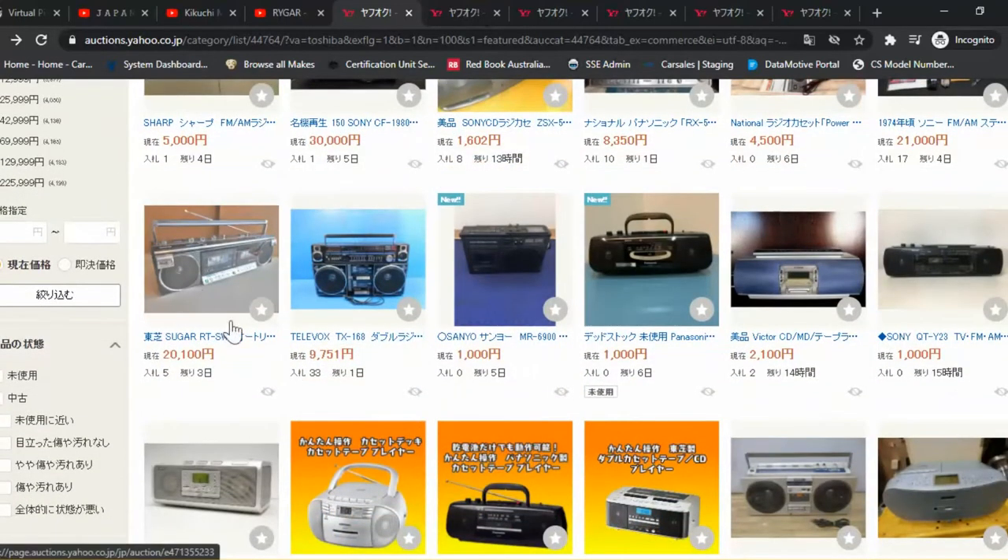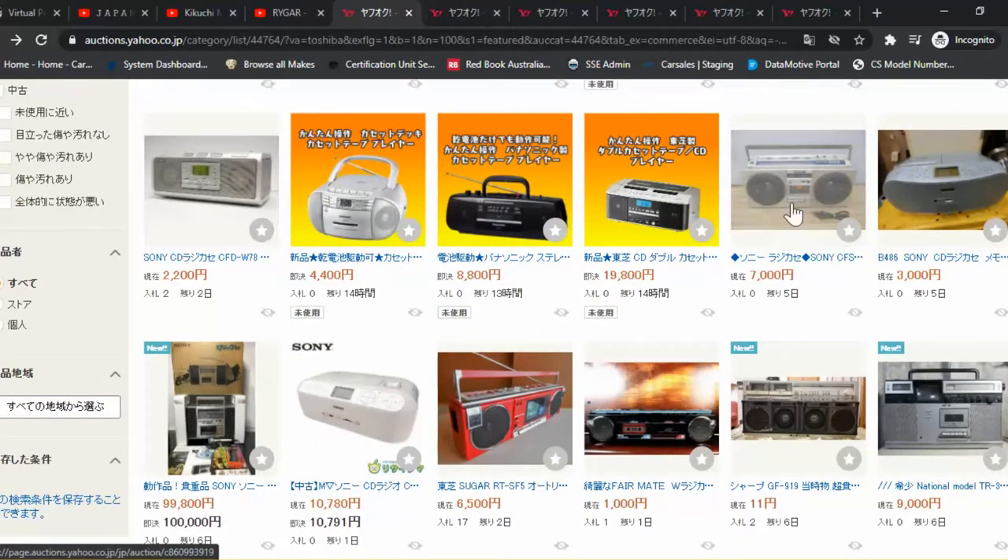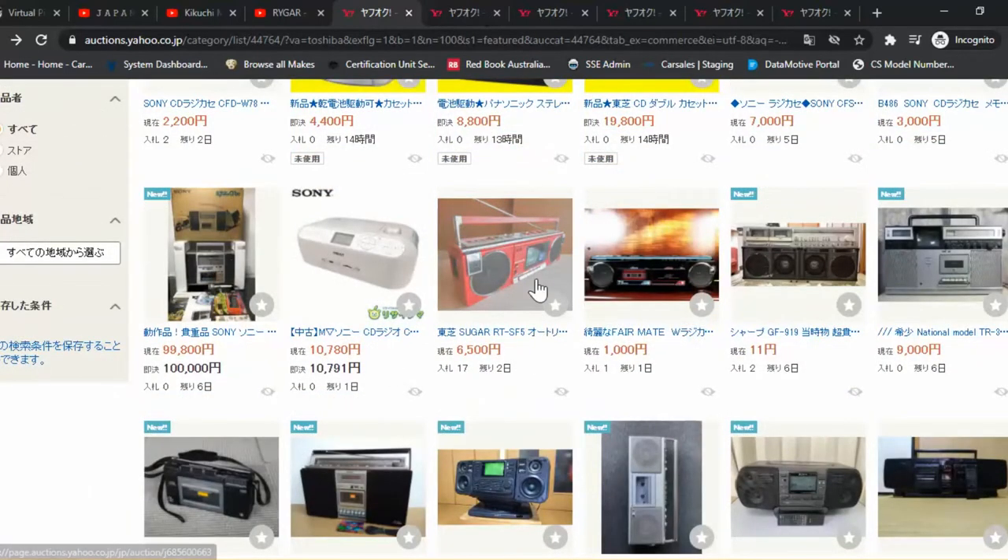What's next — Toshiba Sugar. Now this is one of my favourite ones. Toshiba isn't actually known as a great sounding brand or great quality, but they know how to make their tape players look really good. I'm a big fan of their designs. Sony, Sony again, giant speakers with tweeters built in. Another one — Sugar SF5.